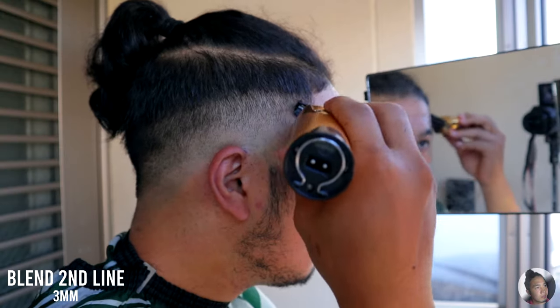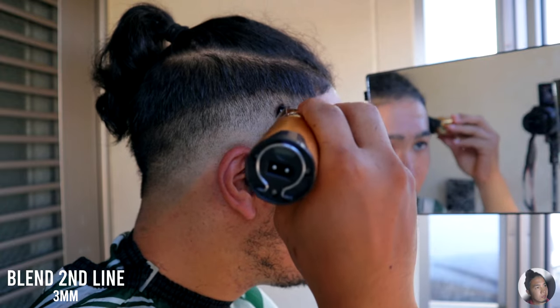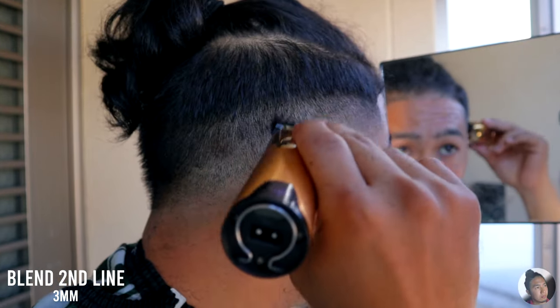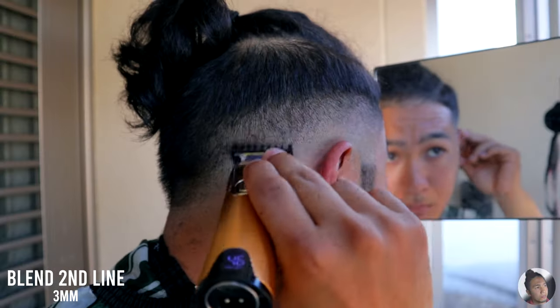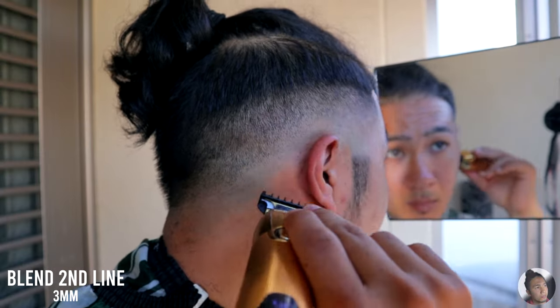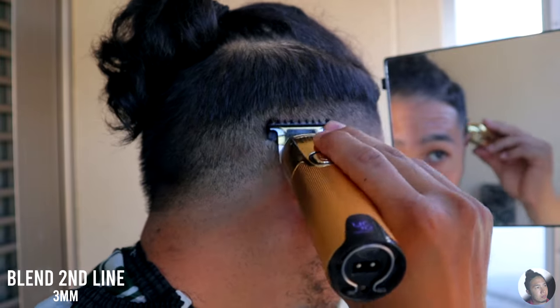After you're done with this part, take out your 3mm guard once again and start blending that second guideline. In this step, we're gonna be using the corner of the trimmer blade so that you won't leave a hard line as you work on this step.